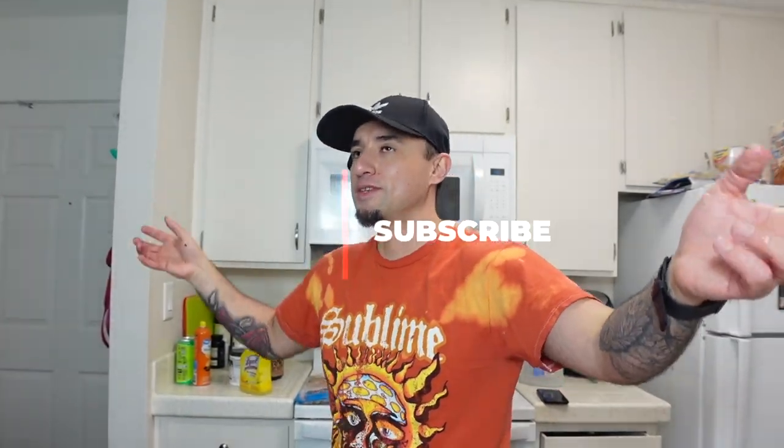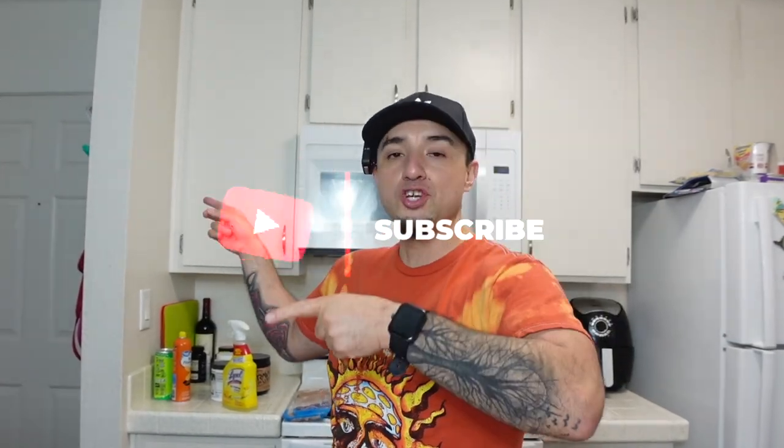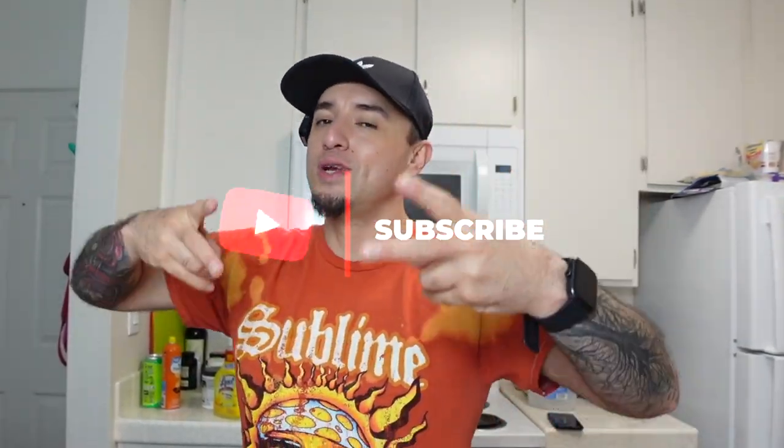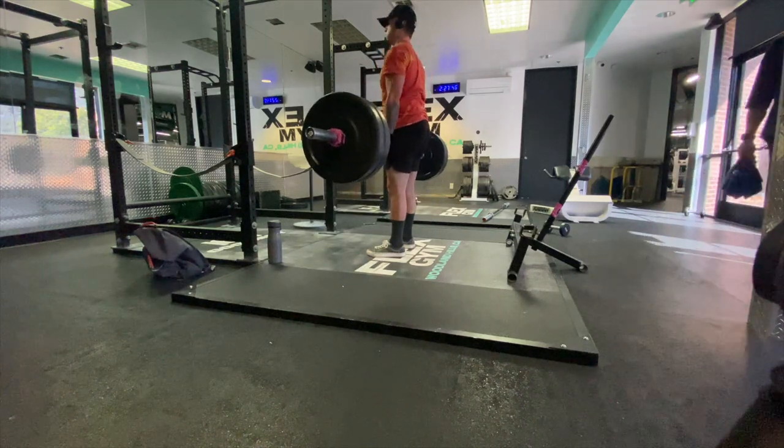I'm trying to incorporate a lot more full-body days in my routine, because with Haley here I'm not going to be able to hit the gym five or six days a week like I used to — I have her, I have community service, my days are kind of jam-packed right now. So my goal is to go to the gym three days of full body along with two days of cardio. Today we pretty much did some deadlifts, some upright rows, shoulder presses — a lot of compound movements.